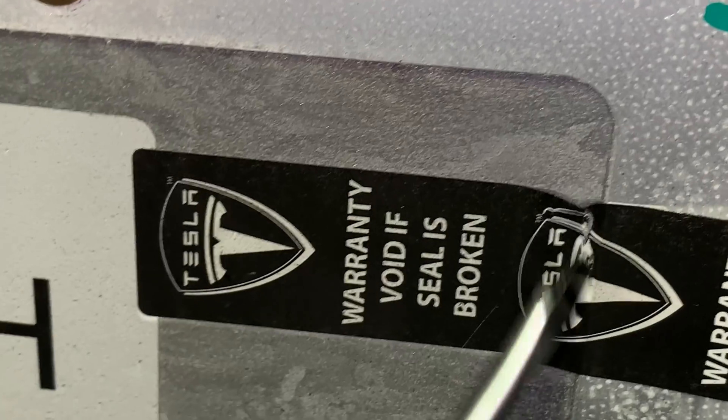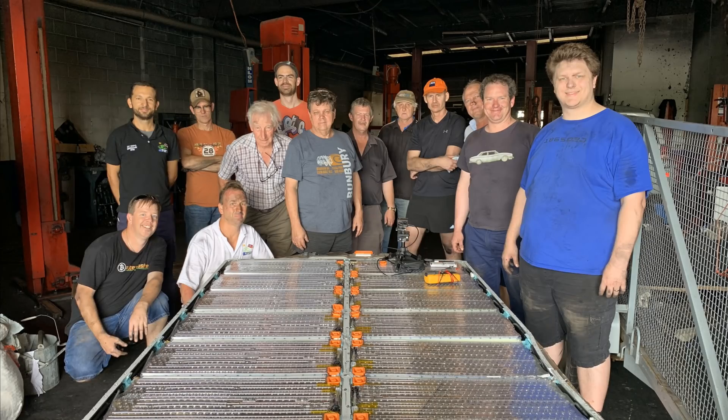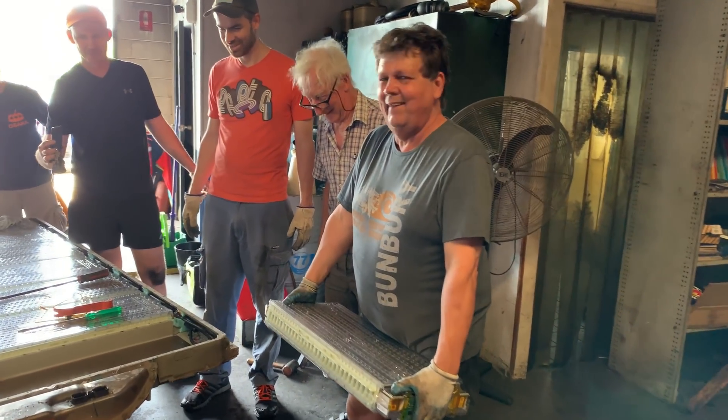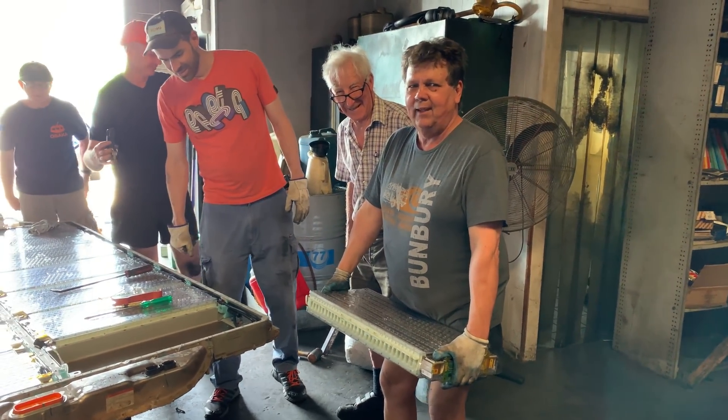Let's remove a Tesla Model X battery pack and pull the modules. How many of those can you do, matey? That was it.